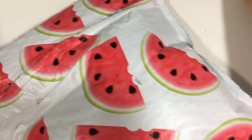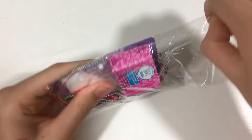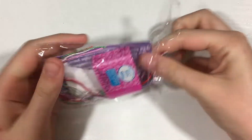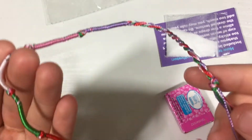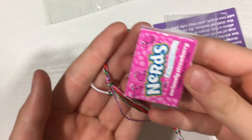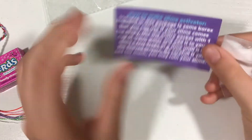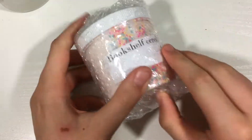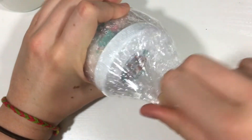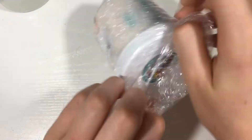The first order came very nicely packaged in a watermelon bubble mailer. She included a bag of extras, very nicely packaged — nothing spilled. She included a bracelet, some Nerds, a slime cure card, and a little baggie of borax. The slime itself came very nicely packaged with no slime leaked out and no container cracks, so I was very happy about that.